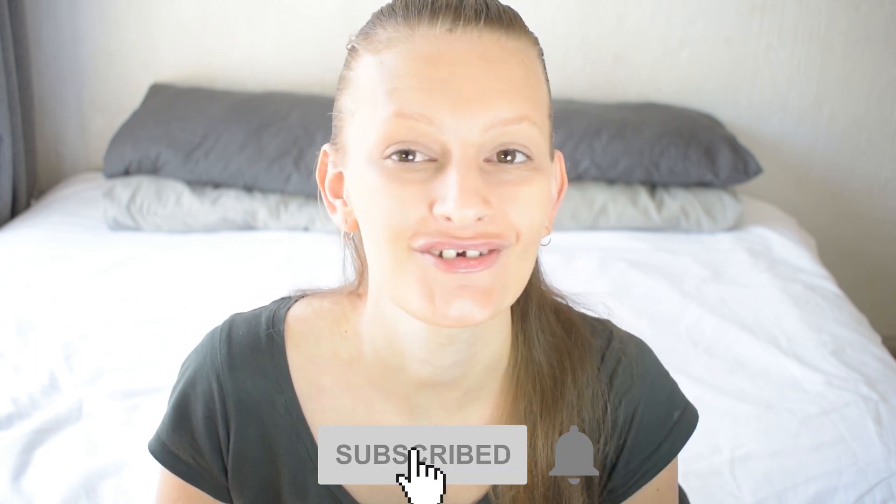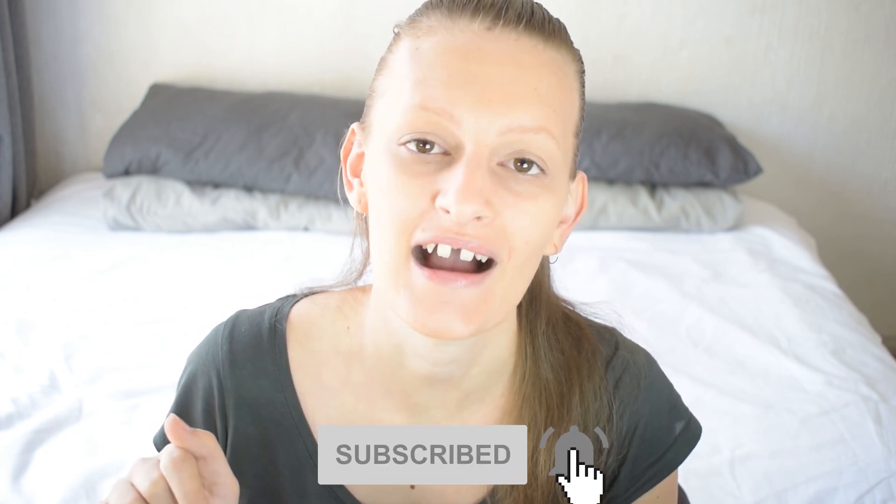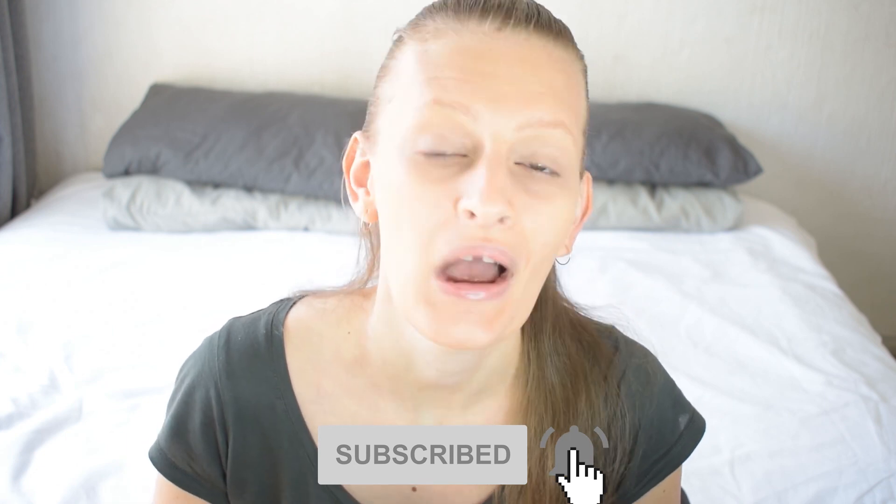That's it for my video — I hope you guys enjoyed it. Don't forget to give this video a thumbs up, subscribe to my channel, and click the bell icon so you can be notified when my next video is up. Bye guys!